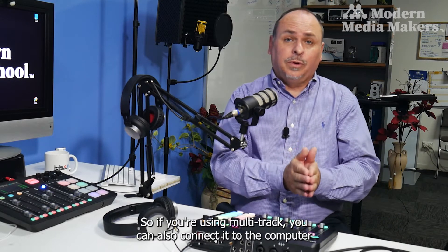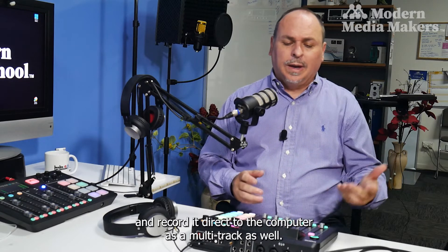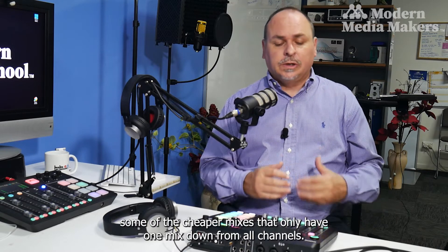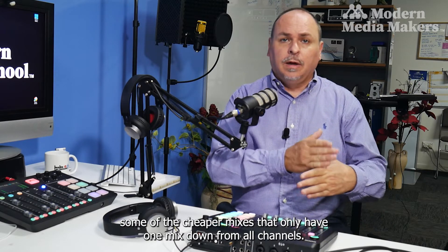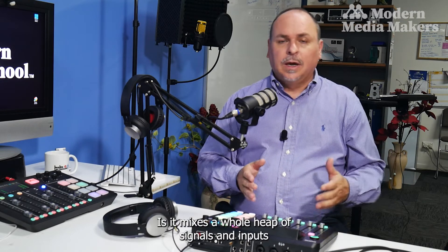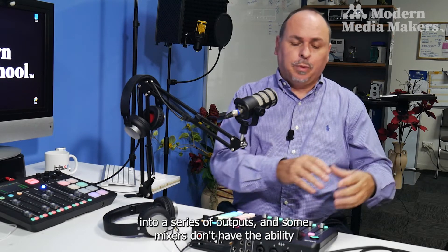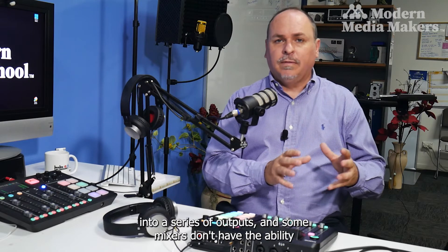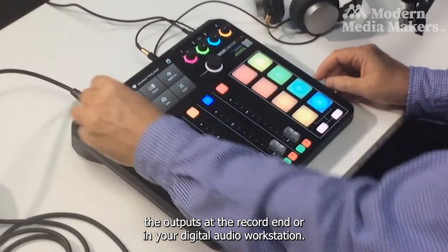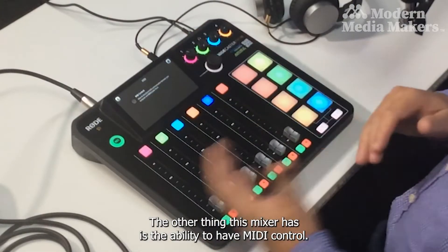This also plugs into a computer, so if you're using multi-track you can record directly to the computer as a multi-track as well. That's the added value over cheaper mixers that only provide one mixed-down output from all channels. Essentially, a mixer combines a heap of signals and inputs into a series of outputs, and some mixers don't allow you to break down those outputs at the recording end or in your digital audio workstation.